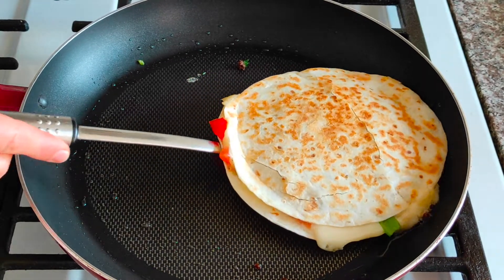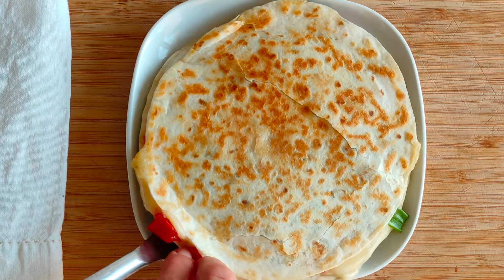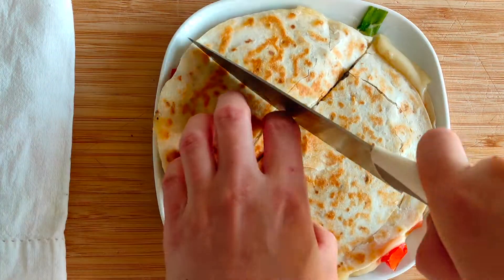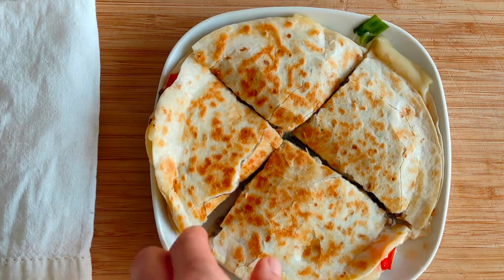Then transfer it to a plate and eat straight away. I love to top my quesadilla with sriracha sauce, but if you don't like spicy food you can always use ketchup or tomato salsa.